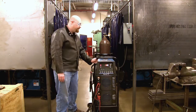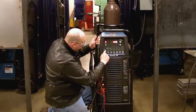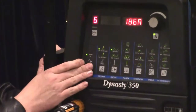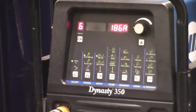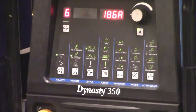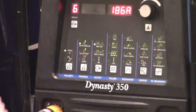Once it's booted up we're going to go through these from this side to this side, one thing at a time. First we're going to select our polarity — for carbon and stainless we're going to do direct current. For our process we can do high frequency impulse, which uses the high frequency to jump the arc across, or we can do lift arc, which watches for us to touch the electrode to the steel and then lift it up. We're going to go ahead and leave it on high frequency to start.